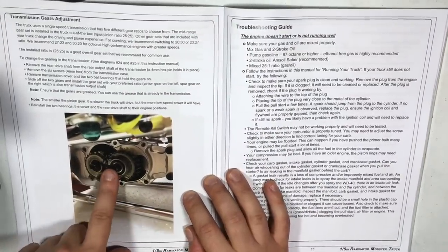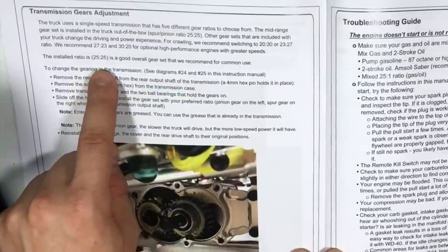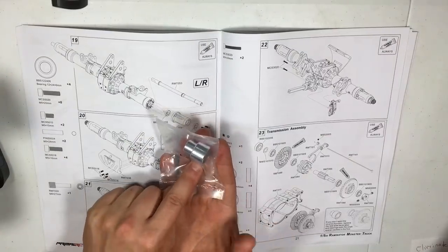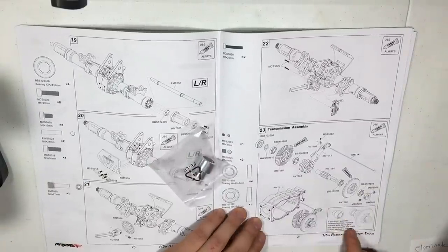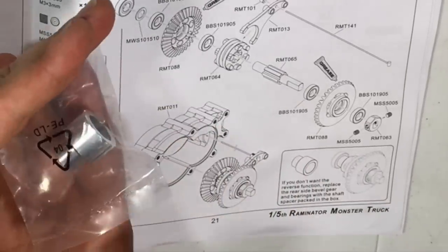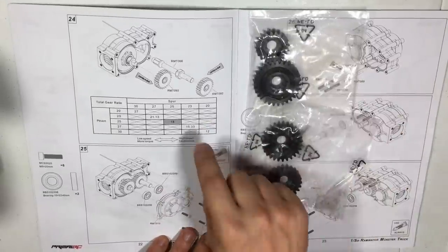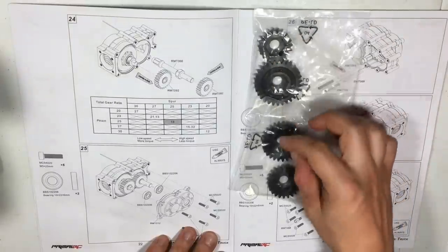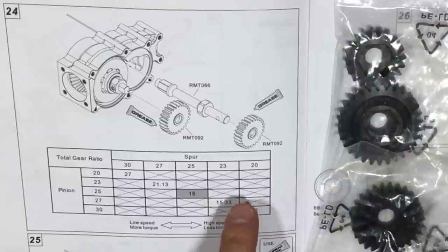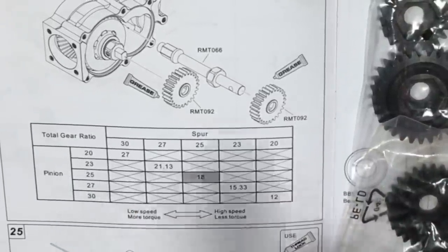Here we have our transmission gear ratios — this is what I was telling you about how they included different ratios so you can choose between top speed or maximum power. The installed ratio is 25 to 25, which is a good overall gear set recommended for common use. On page 22 of the owner's manual is a chart that tells you exactly the results you'll get in terms of speed and torque based on which of these included pinions you use. The 25 to 25 set is literally in the middle of the chart, giving an okay amount of speed and a good amount of torque. You can go up or down based on the conditions you run — and they're included for free.